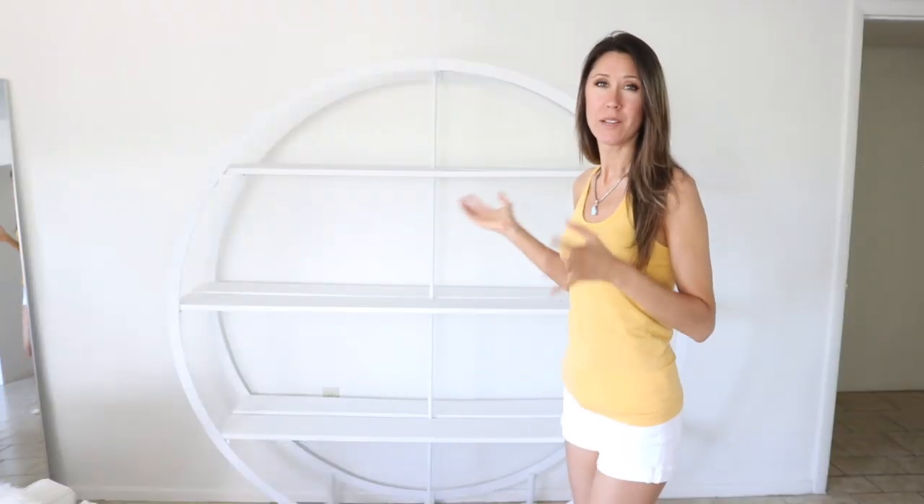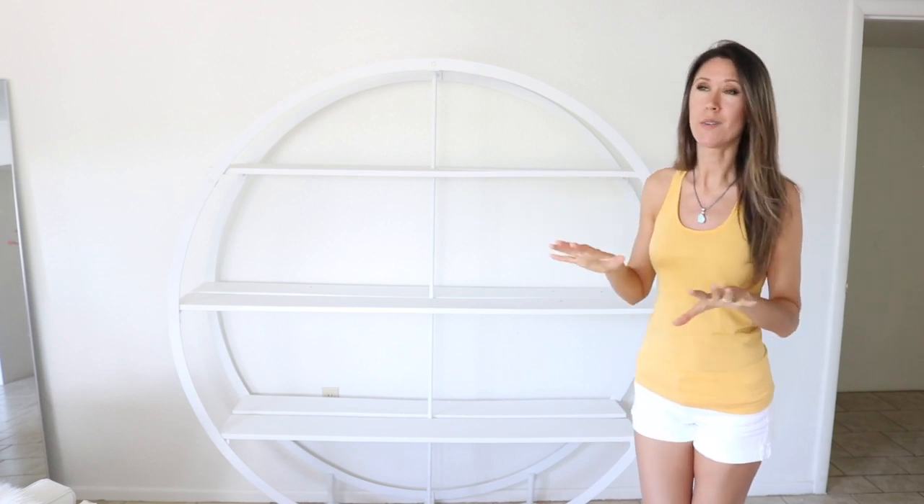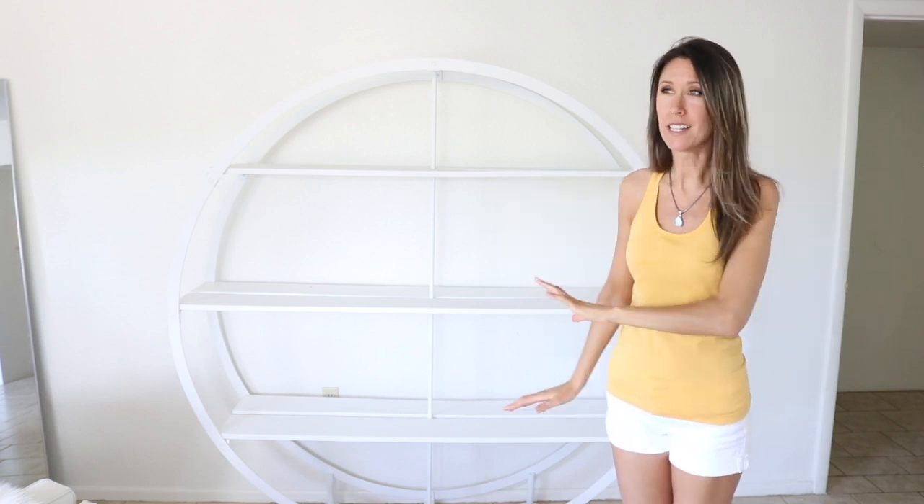Hey guys, welcome back. It's the next day. We're going to be working on the shelf. It's bright and sunny right now, so I'm going to take advantage of this morning getting this all done.